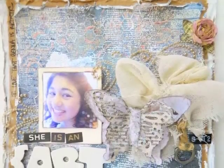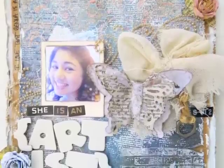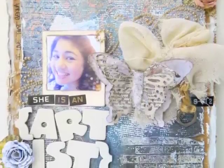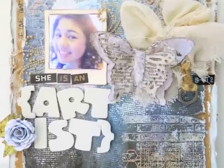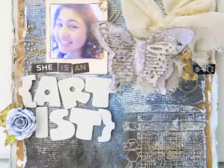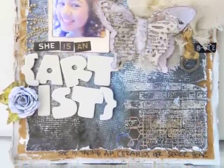And here's the finished layout, and here are the supplies that I used.